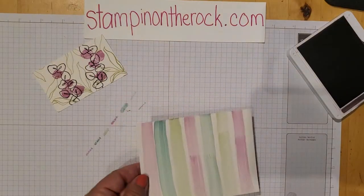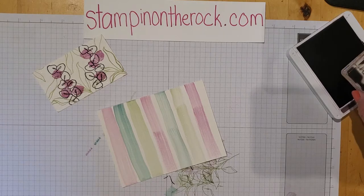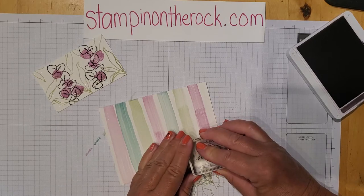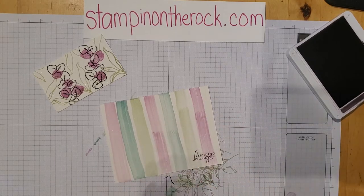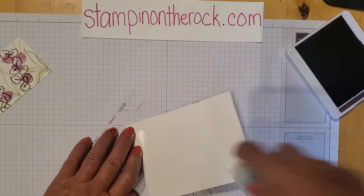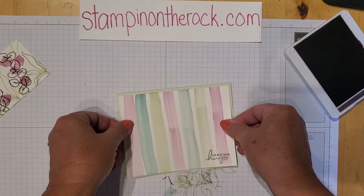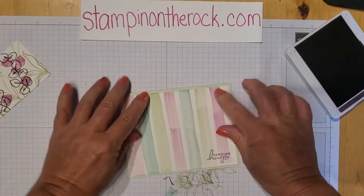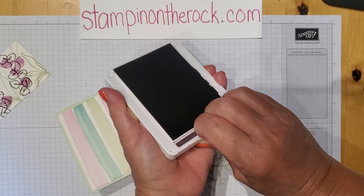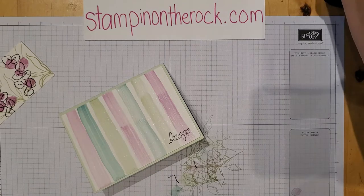I'm grabbing the large piece and putting the words on. I love this one — it just says 'Sending Hugs.' I'm stamping this in Blackberry Bliss, going straight down and straight back up. I'm using my Stampin' Seal and putting that on the Soft Seafoam base, pressing it down. Let me close up this ink pad — how many of you have left your ink pad open and then found it all over your fingers? Let's close this up.